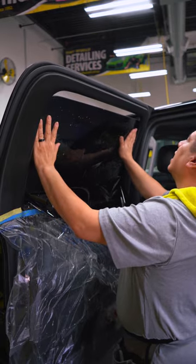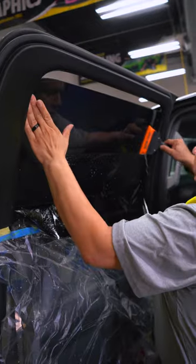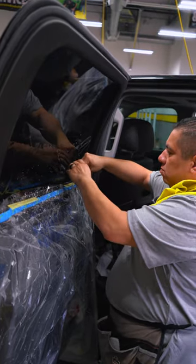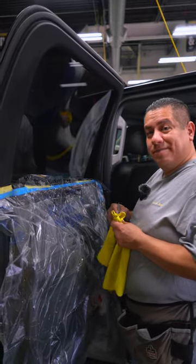Put it where you want to set it, spray it, grab your orange crush squeegee, and put it behind the gasket — bada bada boom. This is an easy install and it's done. Check it out!